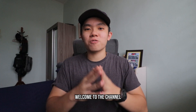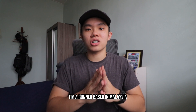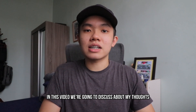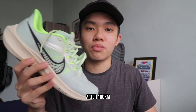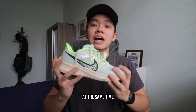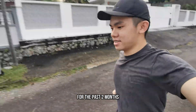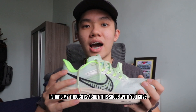Hey runners, welcome to the channel. If you are new here, my name is Russell. I'm a runner based in Malaysia, and on the channel we explore tips, tools, and strategies to help us run a marathon in one day. In this video we're going to discuss my thoughts on the Nike Pegasus 39 after 100 km. I just finished my 10 km easy run this morning, which officially marks the 100 km point in this shoe. I've been running with the Nike Pegasus 39 for the past two months, so I thought I'd share my thoughts with you.